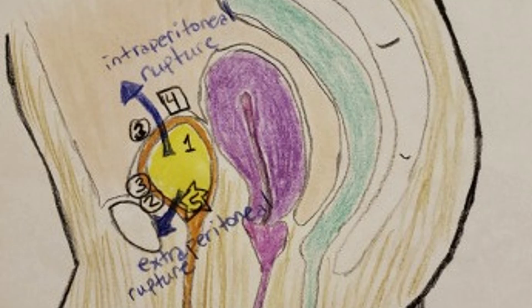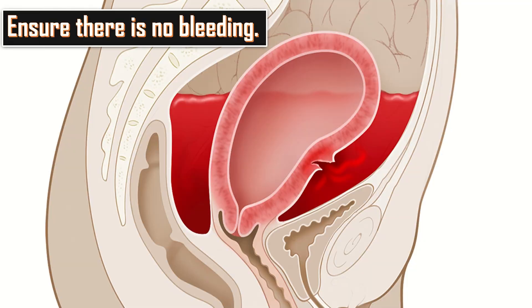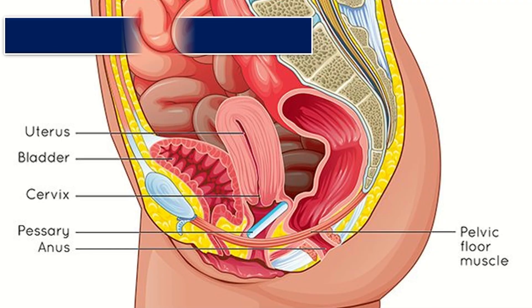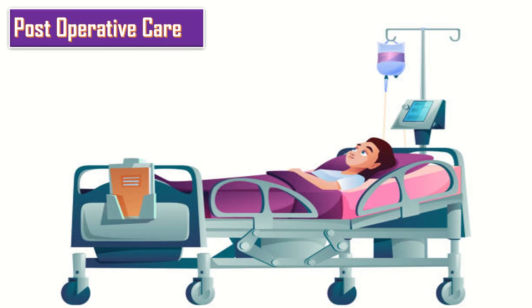At the end, examine carefully for bladder injury and repair it if found. Ensure that there is no bleeding, place a drain, and reverse the uterus abdominally. Close the abdomen. After completion of the procedure, shift the patient to the post-operative ward for post-operative care.